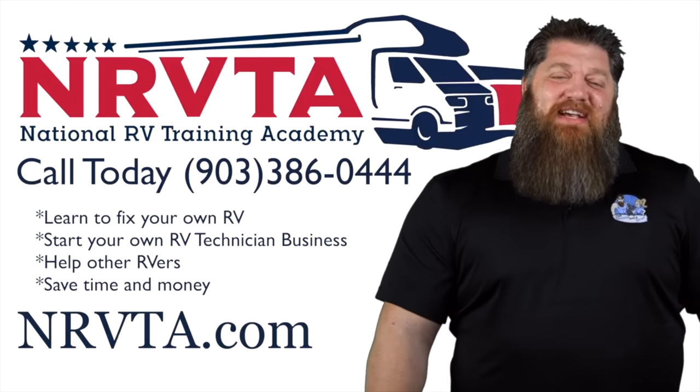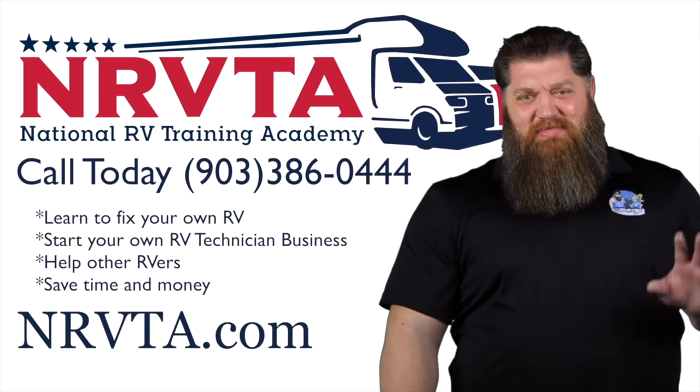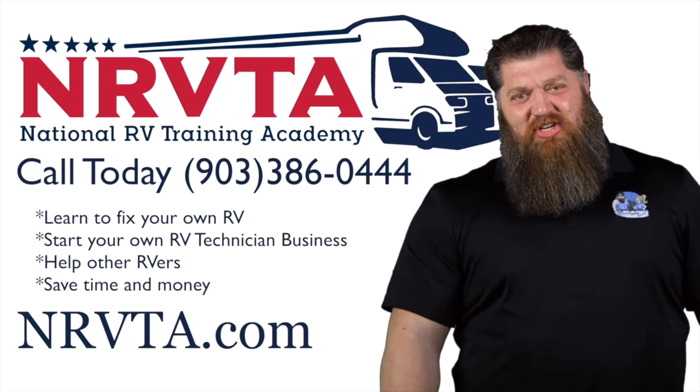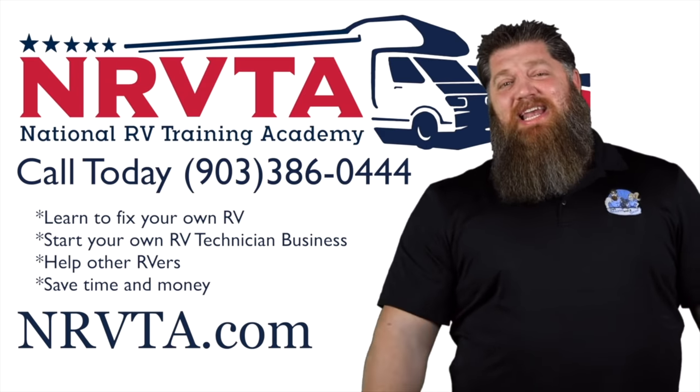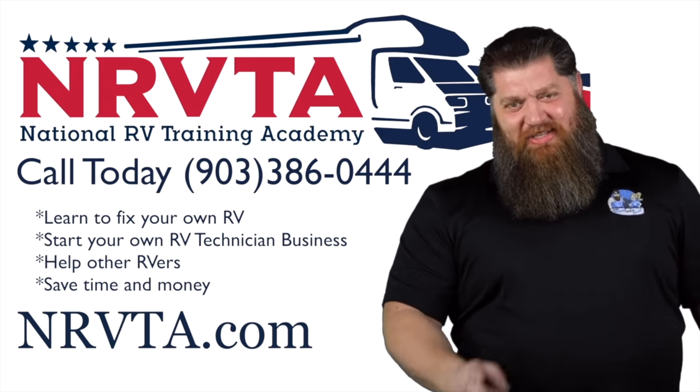Check over the next couple of weeks for some more summerization tips right here on the NRVTA YouTube channel. If you want to be able to fix the majority of the problems on your rig, or you want to open up a business and become a certified inspector or certified RV technician, head over to our website at NRVTA.com, click on programs, and get started today.